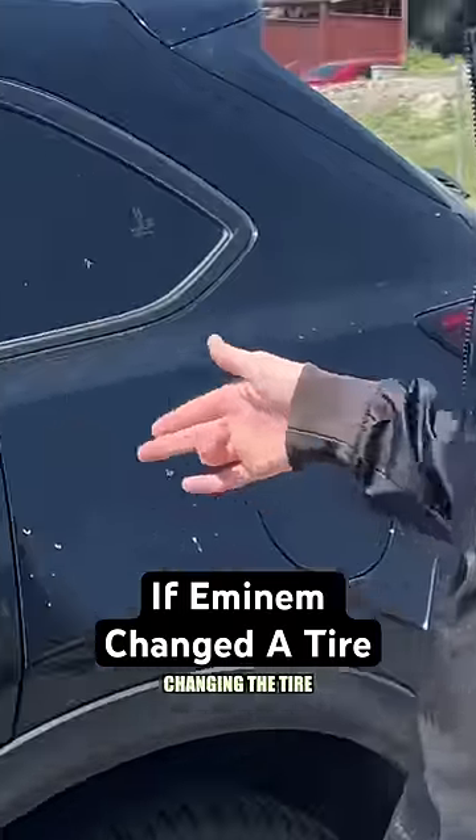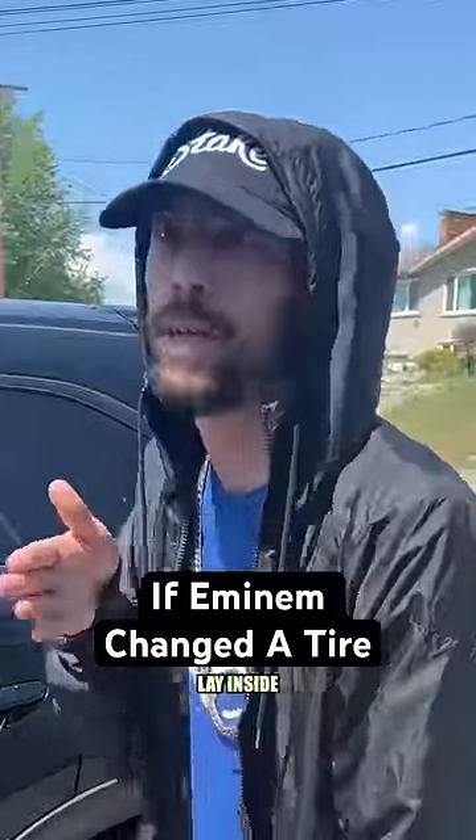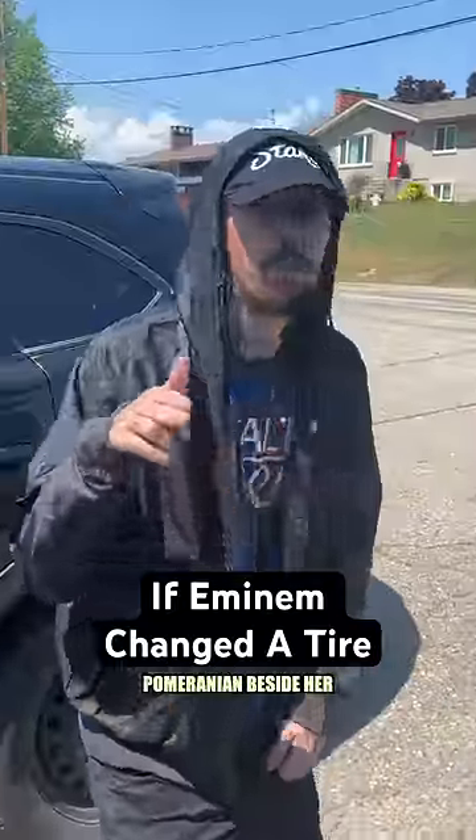Why isn't she changing the tire? Oh, let me guess, because she's lazy and tired and would rather lay inside watching Days of Our Lives with a stupid Pomeranian beside her.